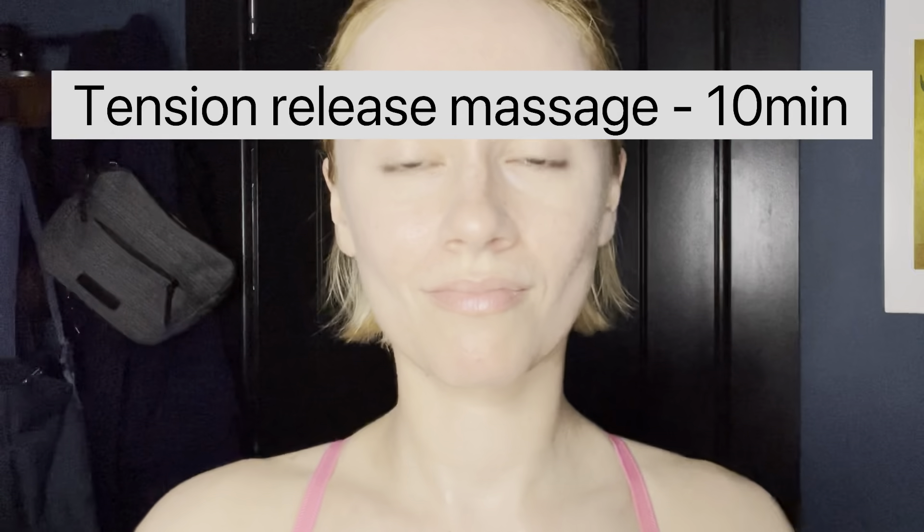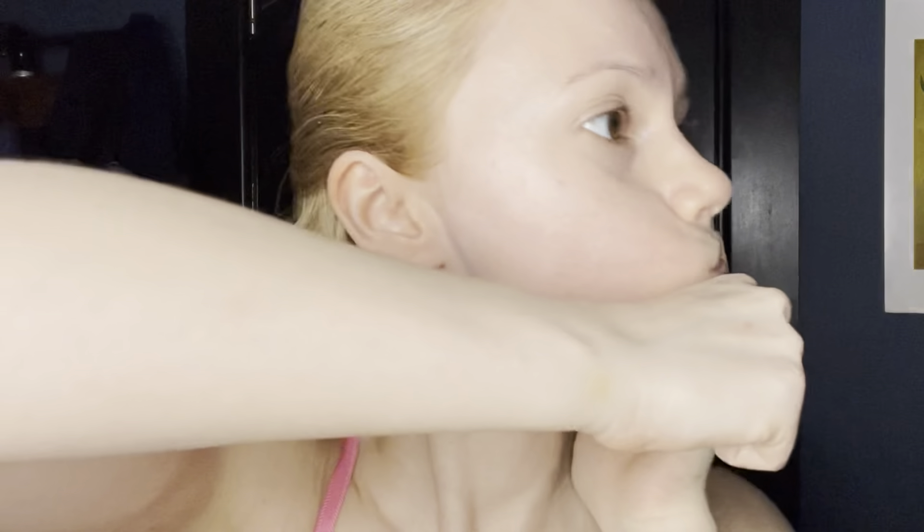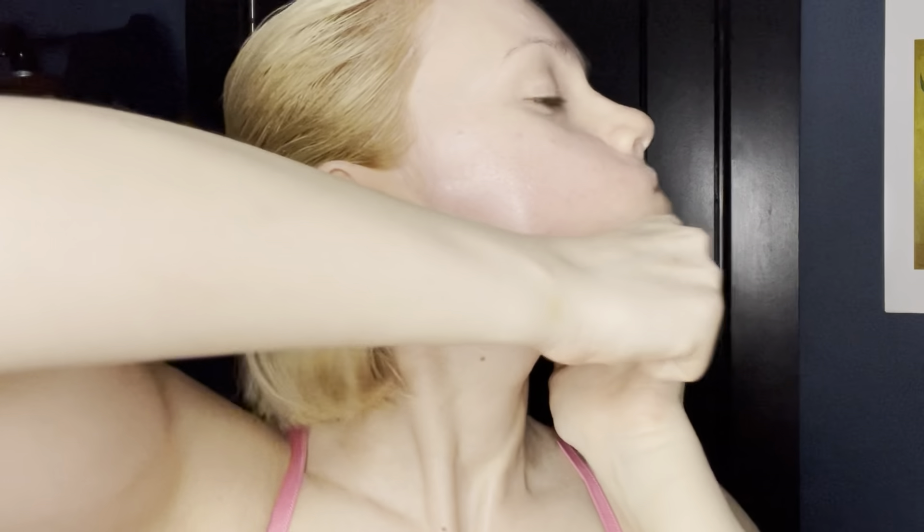For this 10-minute tension release massage, we're going to start with our hands in fists and just firmly press the fists against the tension and the muscles in the chin 10 times. Now we're going to do a jaw stretch and then do the same kind of motion 10 times, going up from the chin all the way to the ear and jaw area.